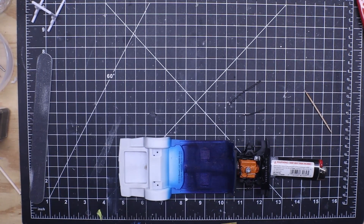Welcome back to Got Fuels Model Car Garage. This is Brian. I just wanted to do a quick update here on the 2021 Cancer Awareness Group Build.